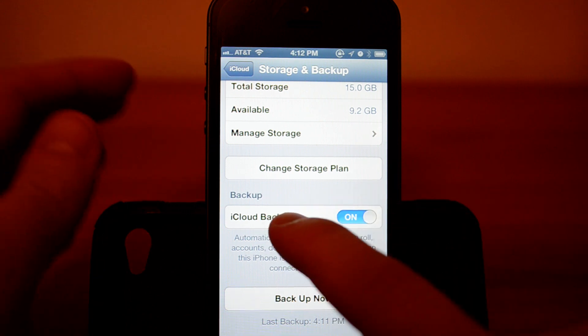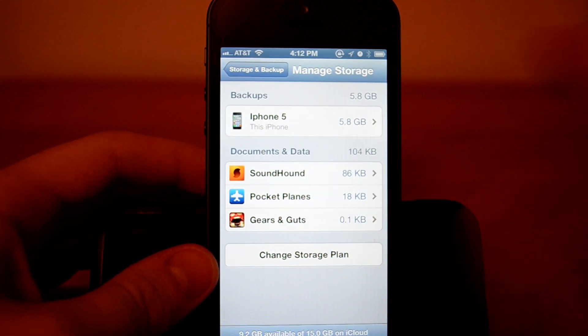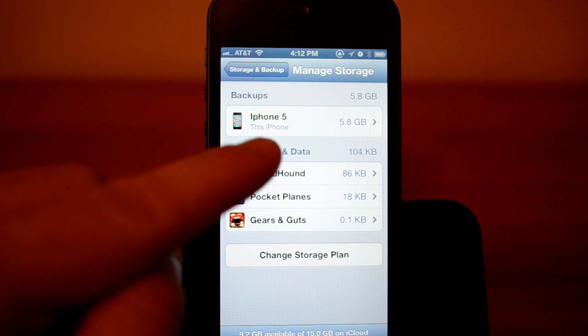You find your phone — it's going to show your phone. Mine says iPhone 5; yours could be iPhone 4, 4S, 3GS, whatever. It's going to say your phone and when you backed it up, and if that's when you backed it up, you click it.